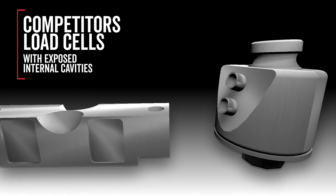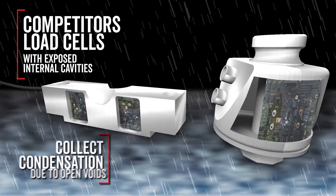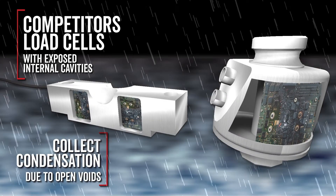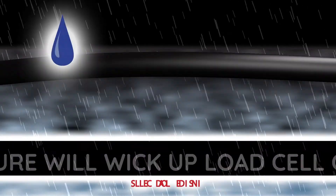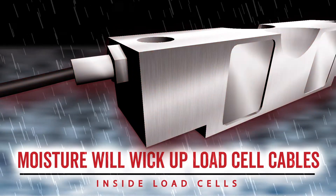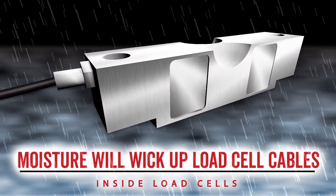As shown here, competitors' load cells can easily fall victim to water and humidity issues because of exposed internal open cavities which collect condensation, and the way moisture will wick up load cell cables inside cells to wreak havoc over time.